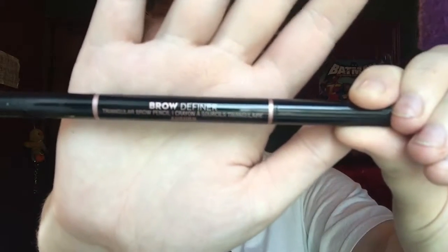Then we're going to use the Anastasia Beverly Hills Brow Definer in the color Auburn.